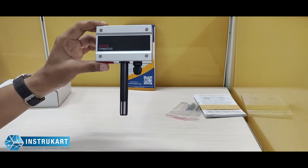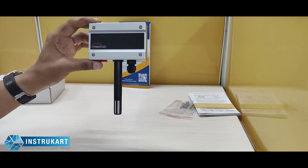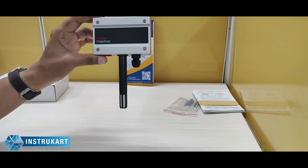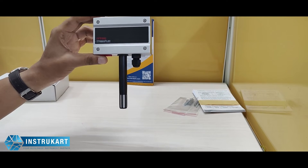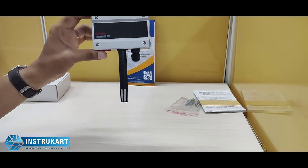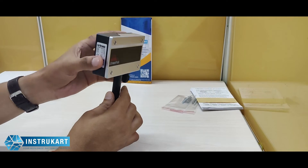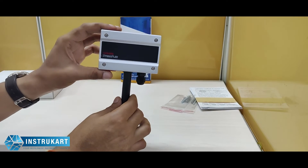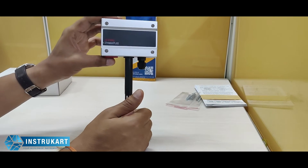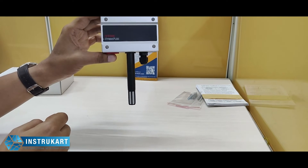For humidity, accuracy is approximately plus or minus 2 percent RH within a range of 10 to 90 percent RH, and response time is 30 seconds without the filter. It has an ABS plastic body with an IP65 enclosure rating. The operating and measurement range is minus 20 to plus 50 degrees Celsius and 0 to 100 percent RH.